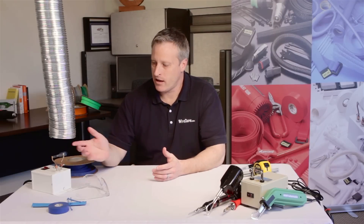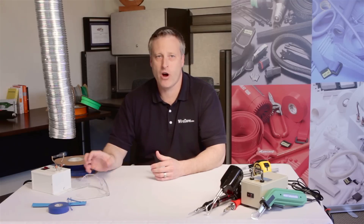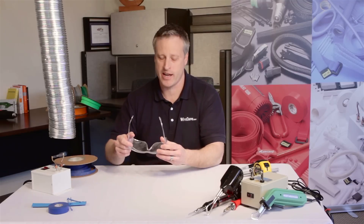First, a couple of words about safety. The blade of a hot knife gets very, very hot. Take care not to touch the blade and ensure the unit is a safe distance from flammables. Always use a hot knife in a well-ventilated area to avoid inhaling the fumes from the melting material, and always wear eye protection in case of splatter.